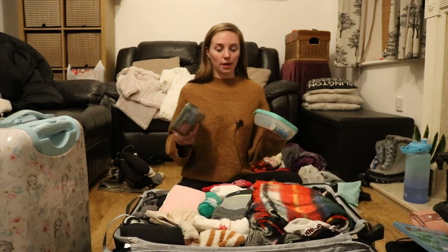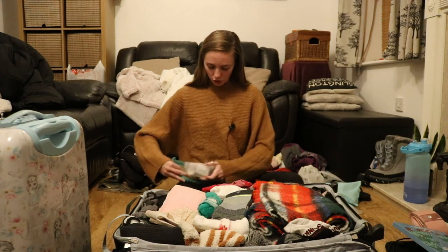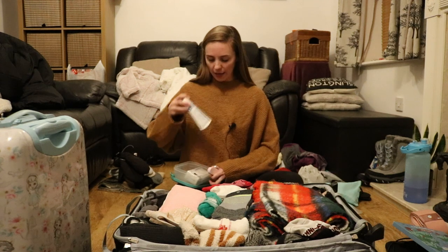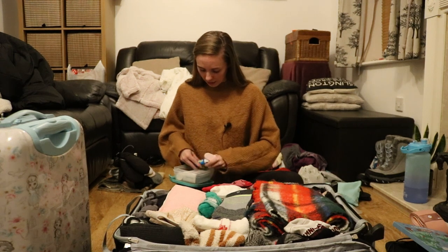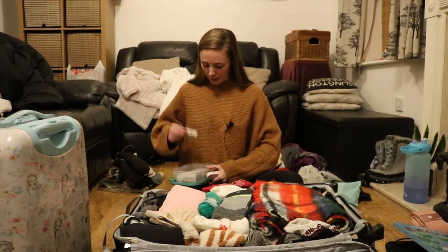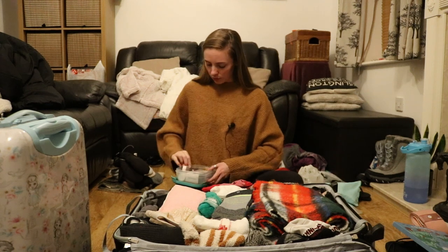I'm bringing some Tupperware pots so I can pre-cook meals. Inside one I have bathroom bits: full-size Sensodyne toothpaste, Regenerate foaming mouthwash, a mini Wild deodorant stick, spare razor blades, dental floss and refill, and reusable cotton buds.